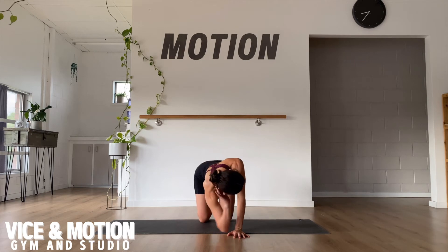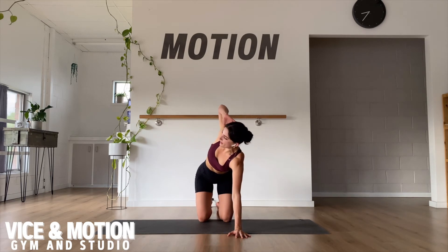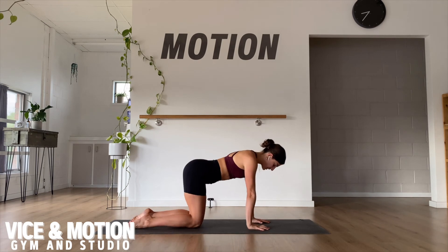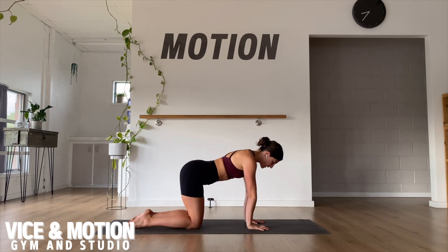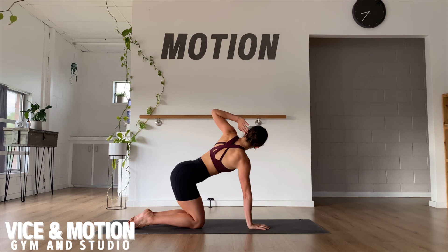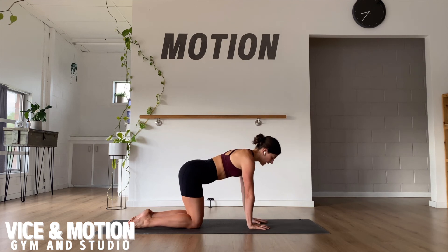Other side: dropping down and pressing all the way back up. Side view of this one — the hands and knees are stacked directly underneath your points. Let's go down and press into the floor with the bottom hand to reach the top hand up and lower.